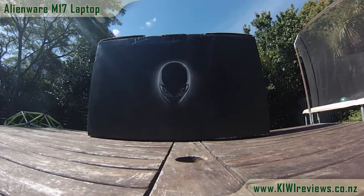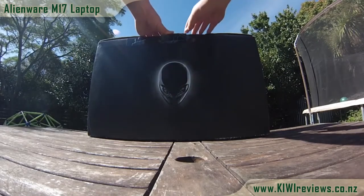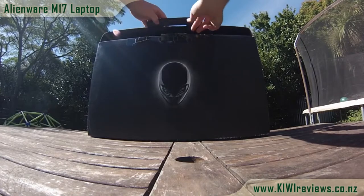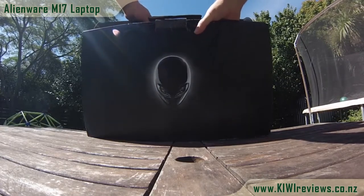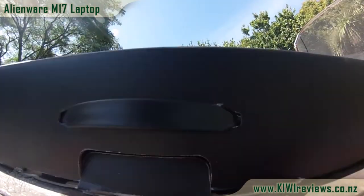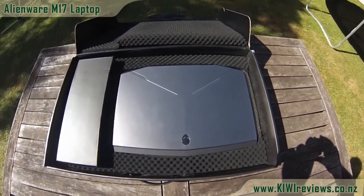This Alienware review is brought to you today by KiwiReviews. This Dell Alienware 17-inch laptop was deployed on June the 19th, 2013. I like to think of it as more 'born on June 19th, 2013' — being an alien — but deployed is the way they want to call it, and that's what the label says on the bottom.